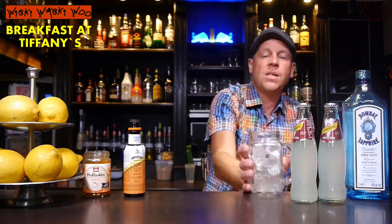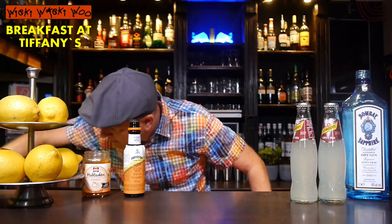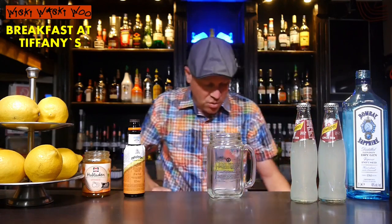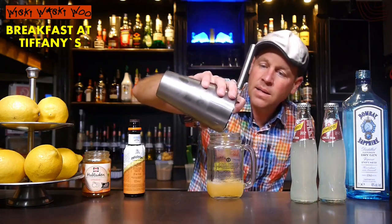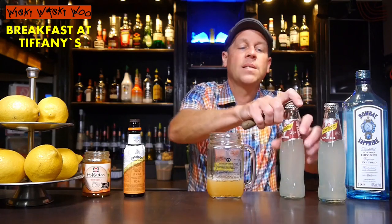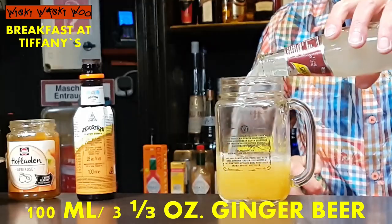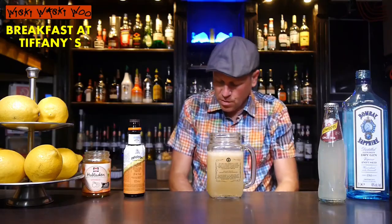And I strain my Breakfast at Tiffany's cocktail and put it inside. And in the end I top it with ginger beer — not ginger ale, it's ginger beer. I think 100 milliliters might be okay.